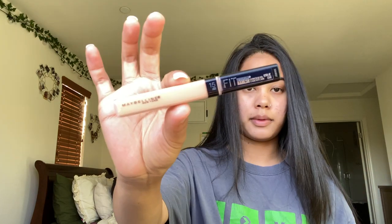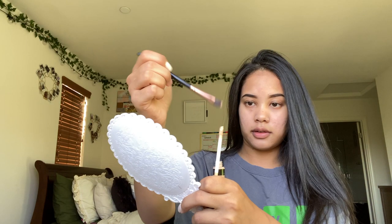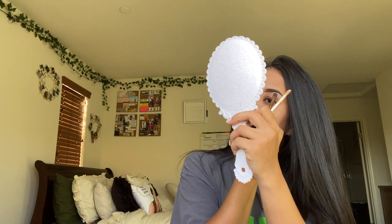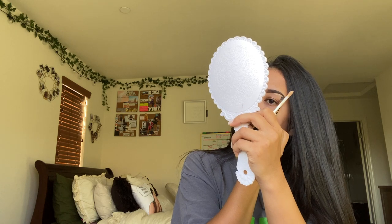After that I'm gonna go in with my Maybelline Fit Me Concealer — I'm just gonna take a little on my brush here — and we're gonna carve out the brows.